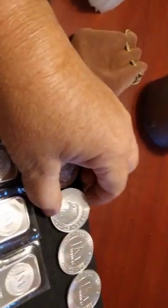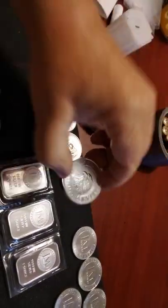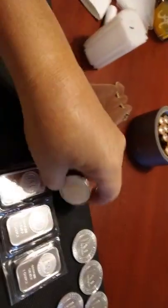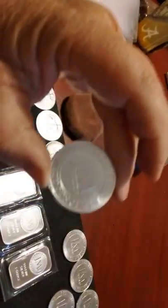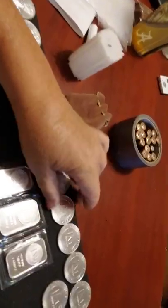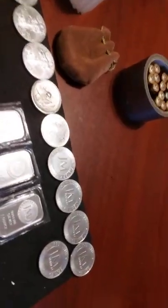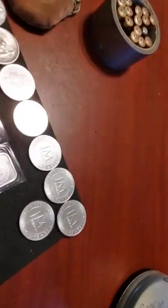And these are the new ones that I just got. These are the J&M. They have an eagle on one side and they're just stamped J&M on the other. These are what you call generic silver rounds. And that's what I've really gotten into now is the generic silver.